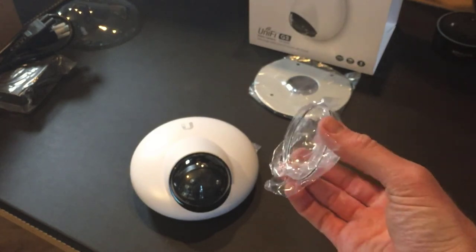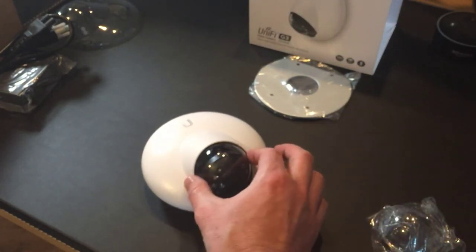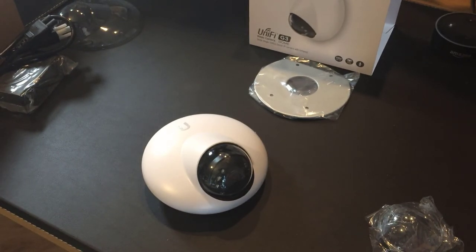The extra piece is indeed a spare plastic lens cap. You can remove the existing lens cap by putting two screwdrivers in and popping it off, then putting the new one on. Especially if mounted outdoors in a sheltered spot, over time it might get scratched or weathered, and you can replace it to get back to the original video quality.